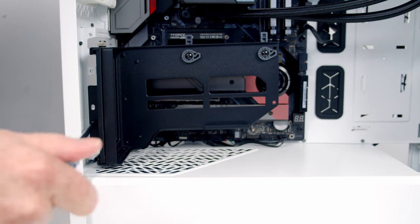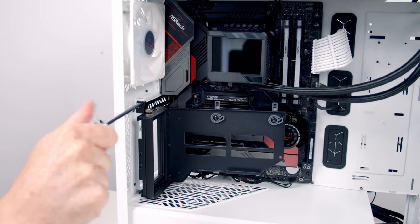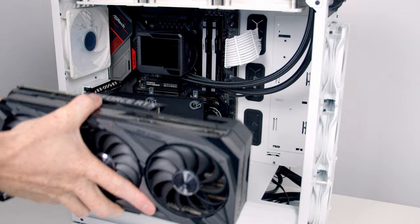We secure the bracket at the front with two screws. I then reinstalled the top slot cover with the bracket in place — and it does fit.